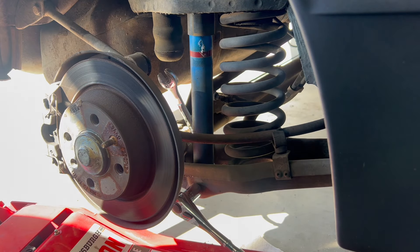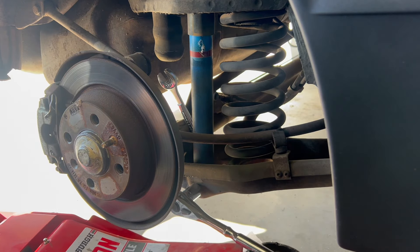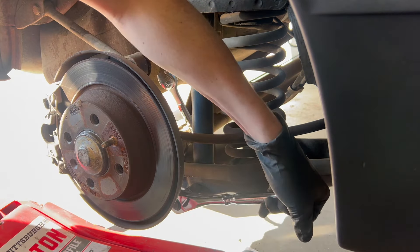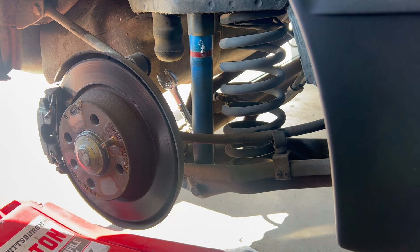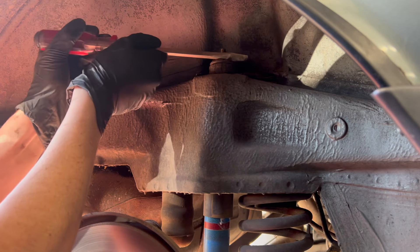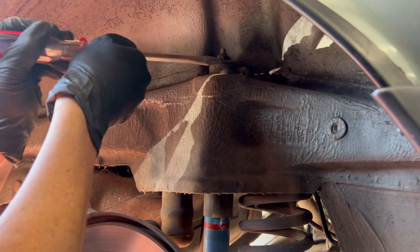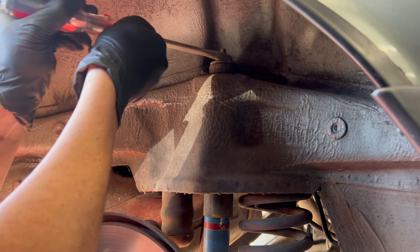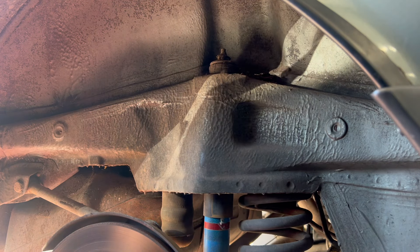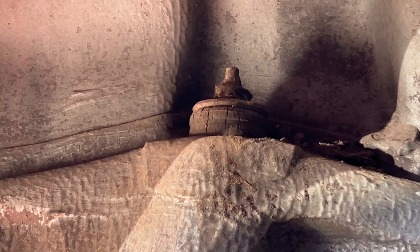That was on there pretty tight. I have a wrench on the backside to help break it loose. Now if you're in a rust belt or rusty area, one thing I saw some people recommend is putting a plastic cap or something over this area. Thankfully my car is not rusted, which makes this a little easier. It is very possible to snap these studs off. They're essentially two nuts stacked on top of each other.